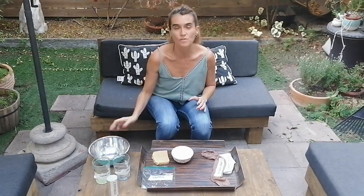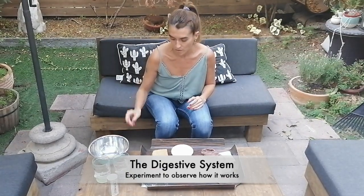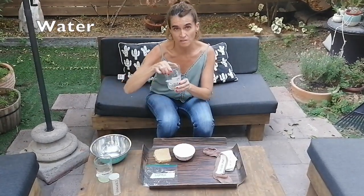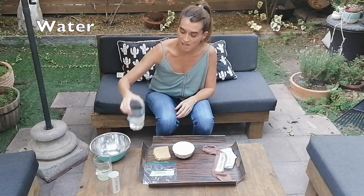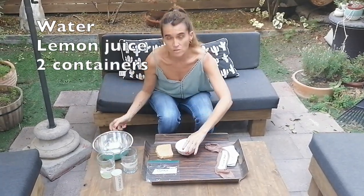For today's class, I brought you a kind of experiment for you to do at home. You will need water, that will resemble saliva, lemon juice, and two containers.